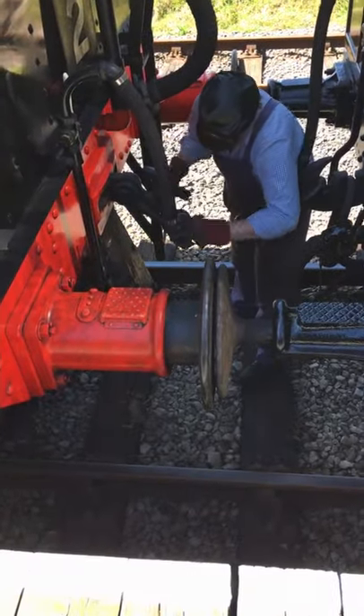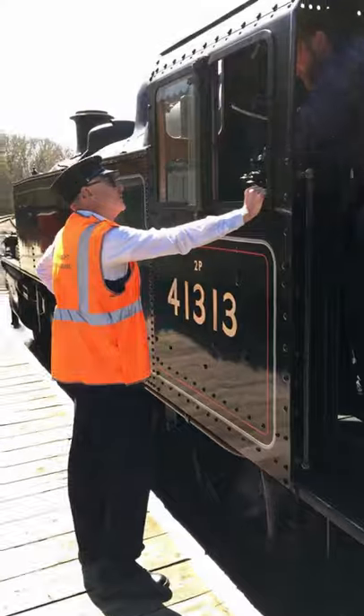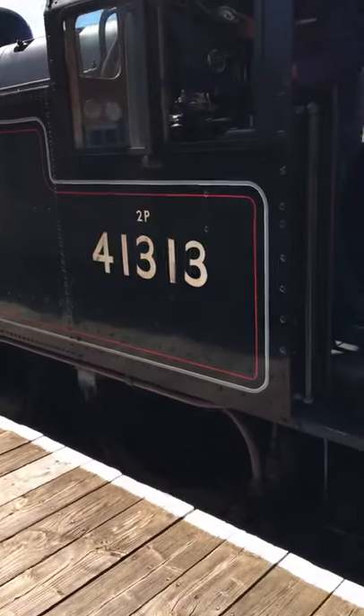Coupling up the coupling between the engine and the carriage — the driver has been given the token that gives him permission to go on the line, and I'm going to step up onto the footplate.